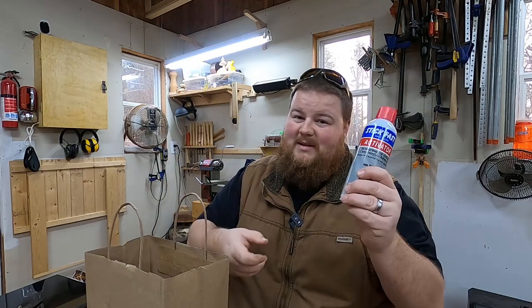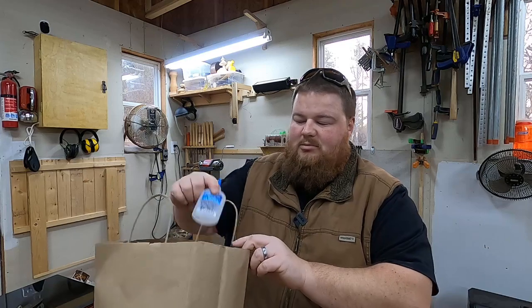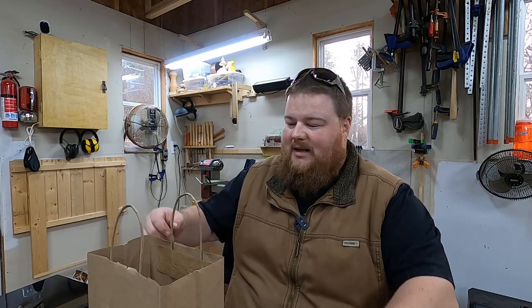I went by the local woodworking store and picked up some Stickfast activator and CA glue, which is pretty much super glue. This will be my first time ever having activator — I've wanted activator ever since I saw it, probably 10 years ago, and I've just never been able to swing it. I was in the woodworking store today, had a little extra money to spend, and convinced myself it was okay to get it this time.